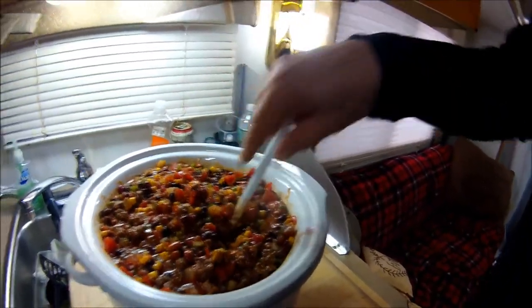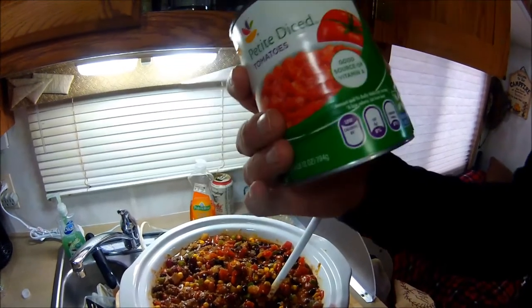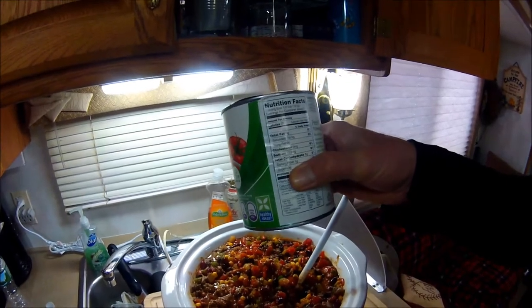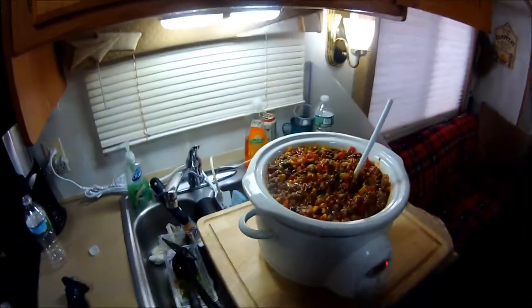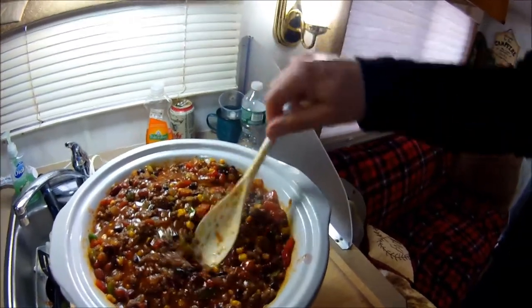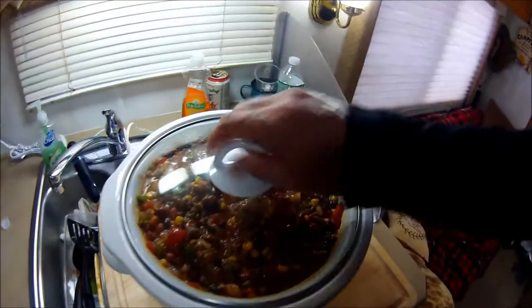I've added two tablespoons of chopped garlic and some black pepper, as well as some crushed red pepper. I never add salt when I'm using canned goods — there's 180 milligrams of sodium per serving in just the diced tomatoes, and one container has about seven servings, so that's roughly 1,400 milligrams of sodium in one can alone. With two cans, plus the sodium in the beans, it's already very high. If someone wants it saltier, they can add it when they eat.